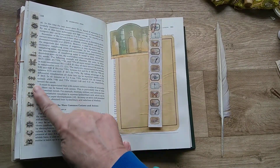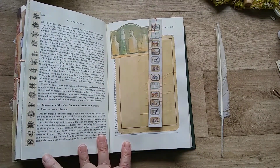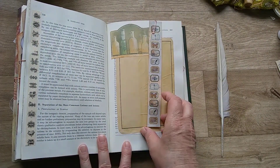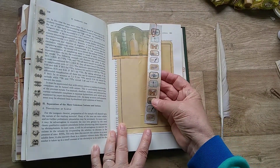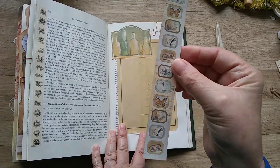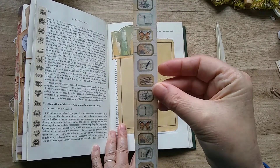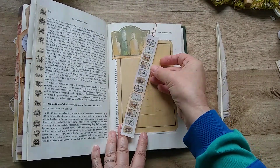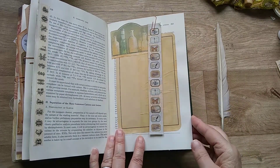On this side I've used some washi tape in a similar style with letters on, and another journaling space. This is a little belly band that comes with the pack but it's got all the little images in miniature on it — it's rather sweet. I've just popped it on there loose.